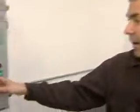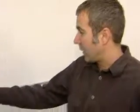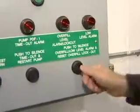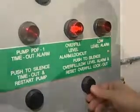The next red light we have is an overfill. This would be in the event that something fails in the pump controls and you get a high level in your day tank. If that happens, you'll get an alarm outside. When you come in, you'll see this red light on. We have a push-to-silence button — pressing it will silence the alarm horn outside, but this red light will remain on until the fuel level is corrected. If you have an overfill condition, it means something has failed in the controls, so you need to do some troubleshooting, find out what's wrong, and clear that problem.